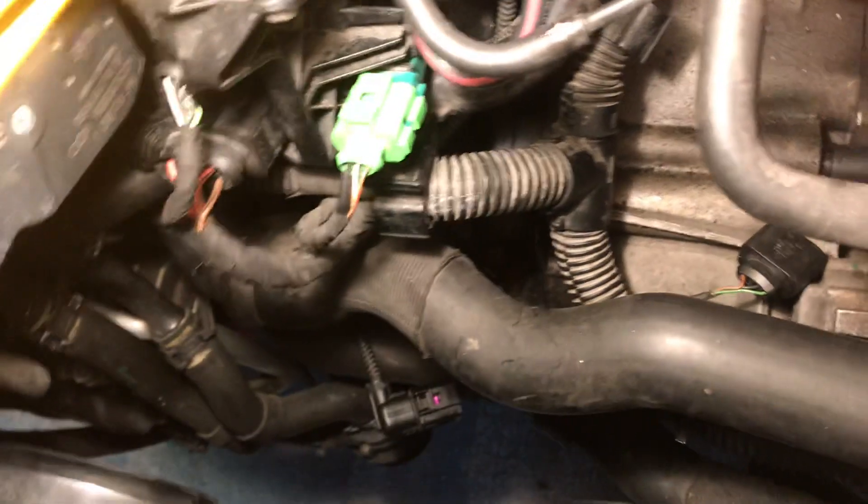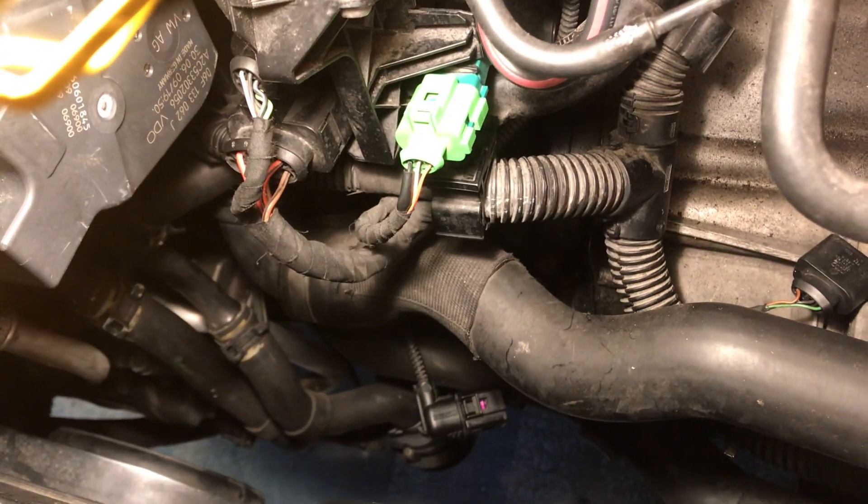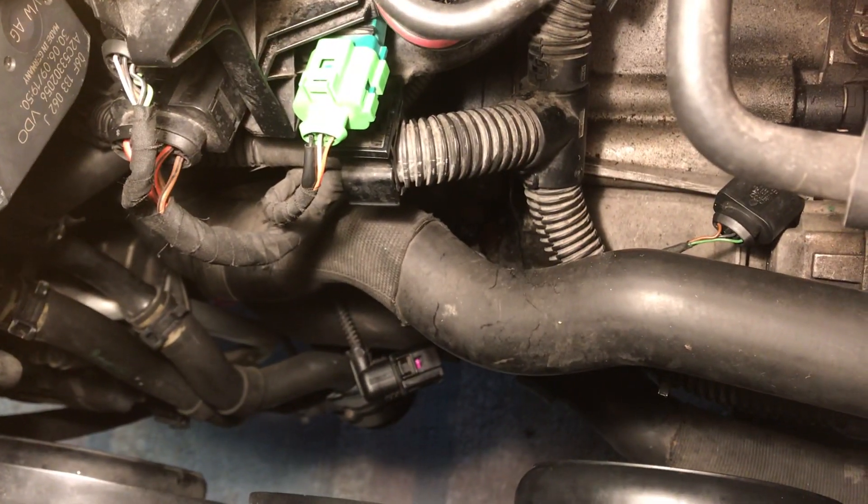That one's not too bad to get to. It's easiest to get to from underneath the car to actually pull it out, and I loosened that torx bolt from up top — I found that a little bit easier as well.